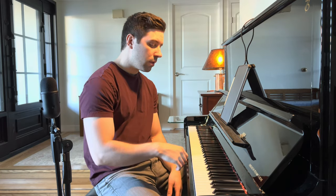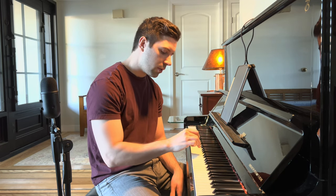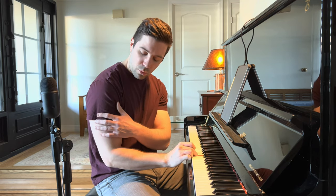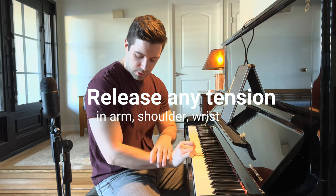I can show you that right now. If I select any random note and just drop — drop — watch how loud it can get. I didn't even do anything! And of course I want to control it, so I can use this for a soft sound too. Just drop, and you should feel a release in your shoulders, in your triceps and biceps. Nothing should be tense at all.